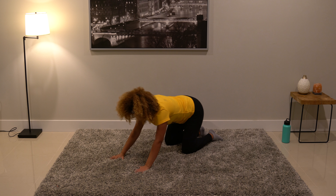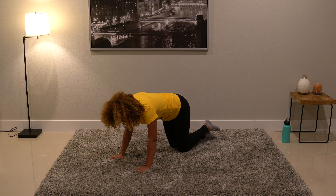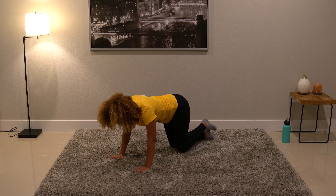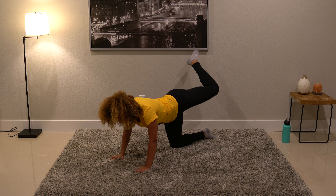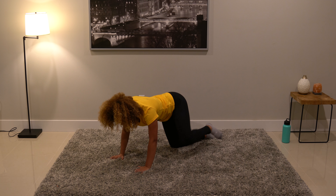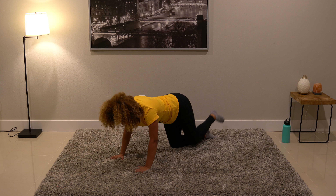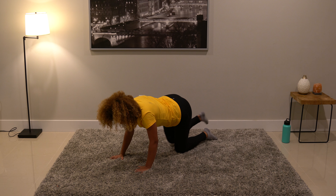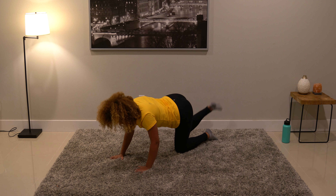Find a nice neutral back position — a nice tabletop position. Bring the knees in a little bit and take the left knee to draw a giant hip circle: bring the left knee up, opening up the hip, bring it out to the side and around back down. Three big, slow circles — then switch directions.